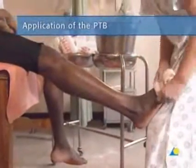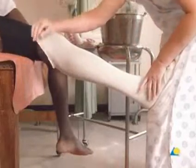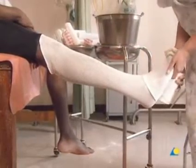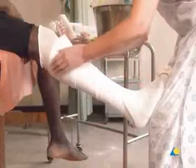To begin, a stockinette is applied and cut slightly longer than the final cast will be. Starting at the distal border, the cotton wool is gently wound on, once around the foot and then around the ankle in a figure of eight, making sure that the edge does not cut into the 90-degree bend of the ankle. The cotton wool is wound towards the knee, giving an overlap of one centimeter, which provides a single layer of padding and ensures a secure fitting cast.